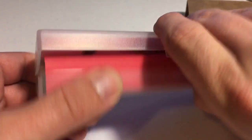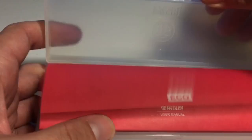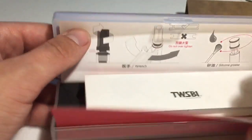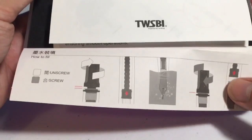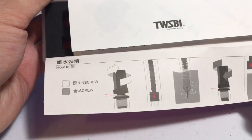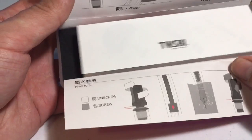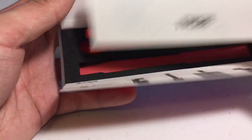So let's open the box. It comes with a little flap here that tells you some picture things, and then another little flap here that tells you some more picture things. Basically: unscrew and screw. That's cool.